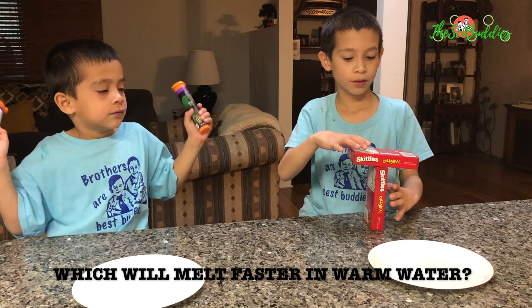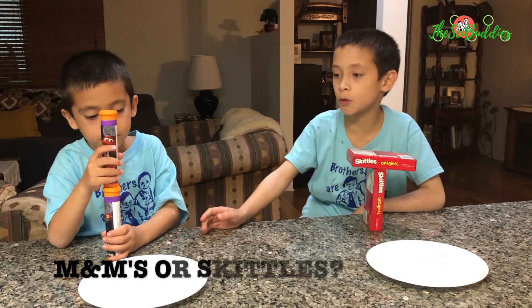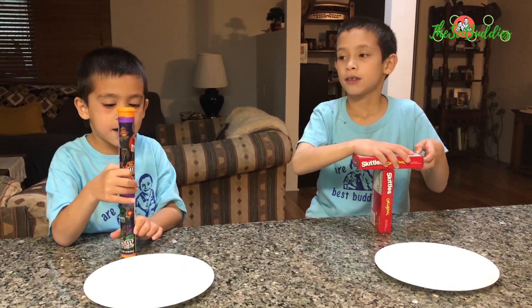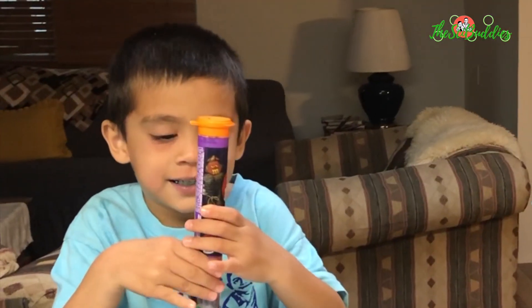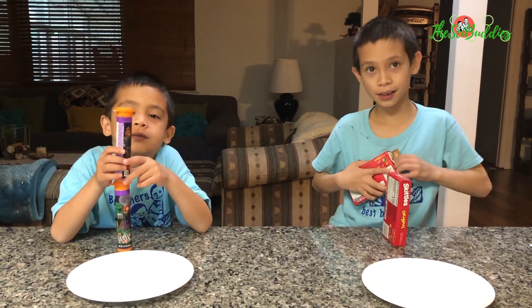You are going to see which one will melt the fastest — M&M's or Skittles. Which one do you think will melt faster? M&M's? Skittles? There's only one way to find out.